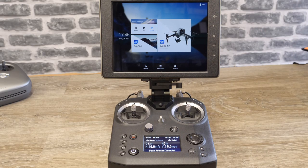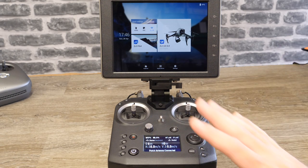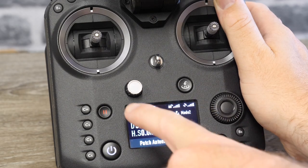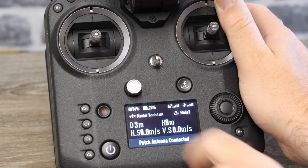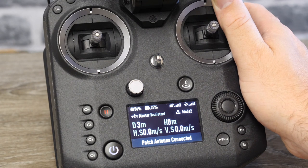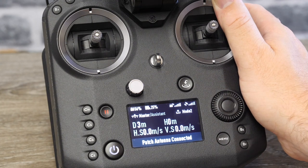I've got the Crystal Sky connected to the Cendence and it's all turned on — we're going to show you the menus, and the thing to note is you won't actually see every setting unless your aircraft is turned on and connected. The display at the bottom is purely informational: you've got your remote controller battery level in the top left corner, aircraft battery level, remote controller signal, and GPS from the aircraft. You've also got master and slave mode indicators, stick mode (mode 1 or mode 2), distance from the home point, current height, horizontal speed, and vertical speed. The section at the bottom shows whether the patch antenna is connected or not.